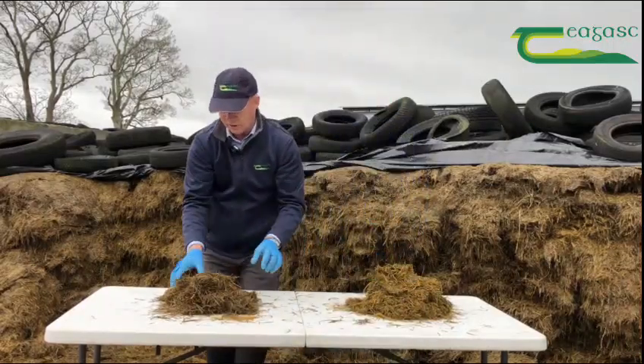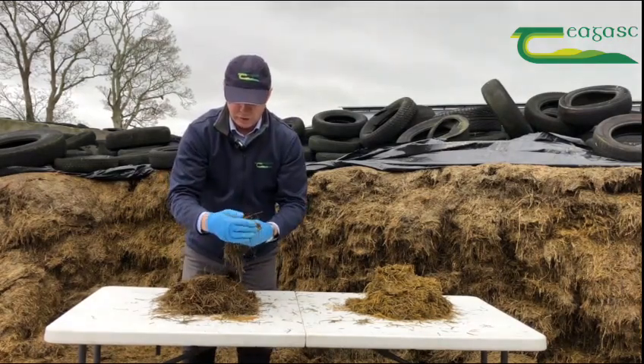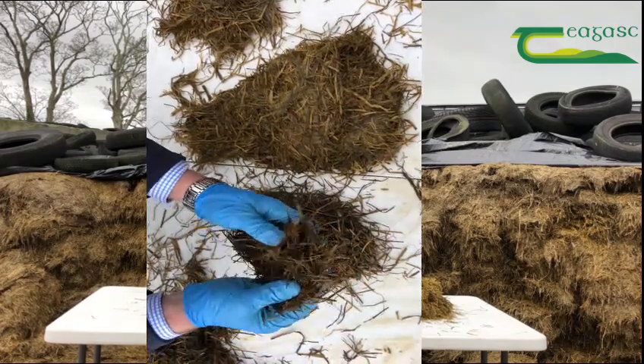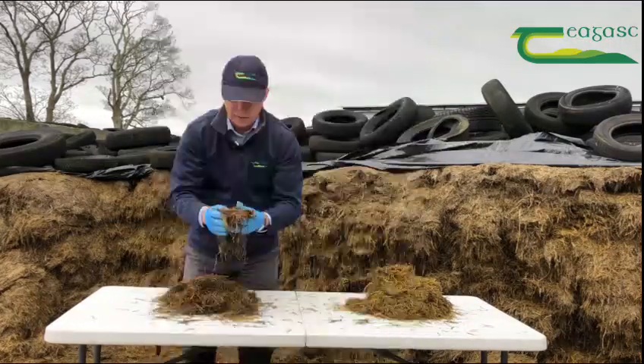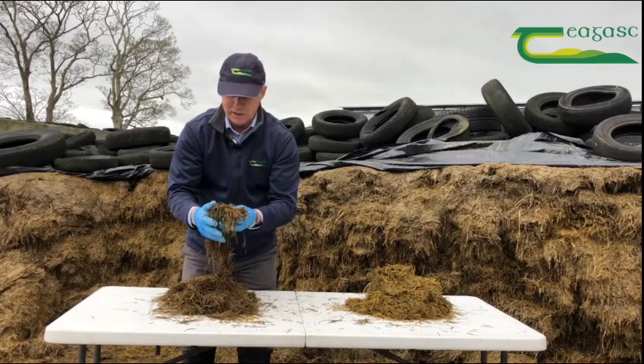In contrast, the sample on my right — as I look at it I can feel little prickles in my palm, which indicates a lot of stem. By putting my thumb through it and examining it, 60 percent of this sample is stem and the other 40 percent is leaf, so that would be typical of a silage maybe in the 60 to 62 percent DMD range.